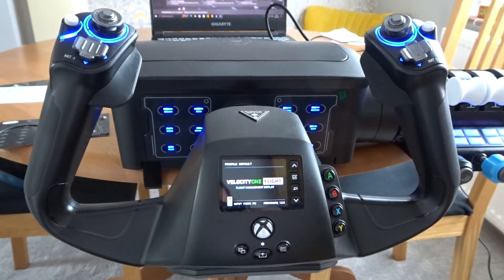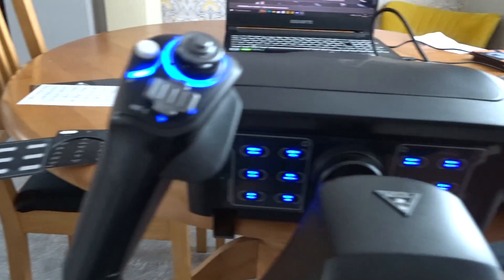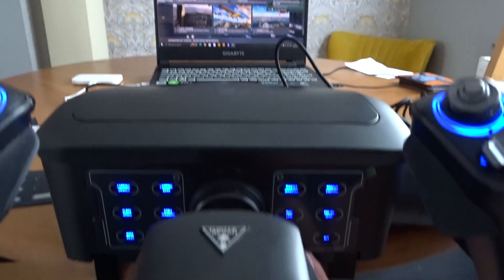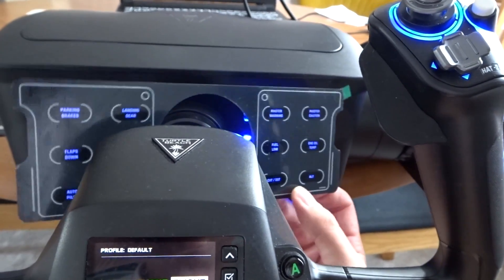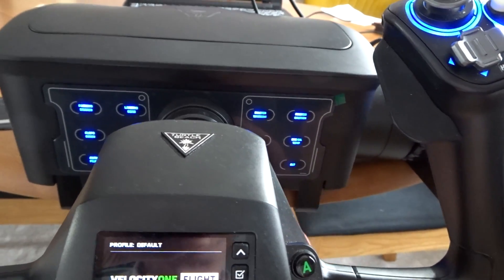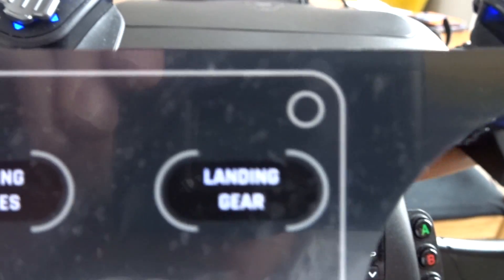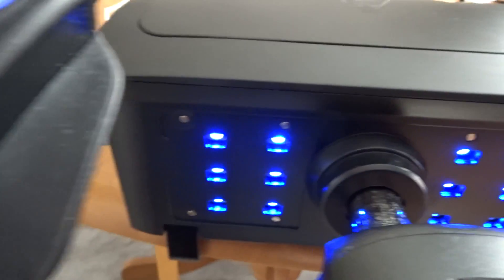Now let's get on to the SIP panel. I'm in the midst of doing my own bespoke display for the SIP panel at the back. You can simply lift this off — it's got magnets on the back of it. Lift it off and put it to one side, then it just fits back on. So that's the default one. As you can see, the parking brakes and landing gear are on the left, and all the warning lights are on the right.